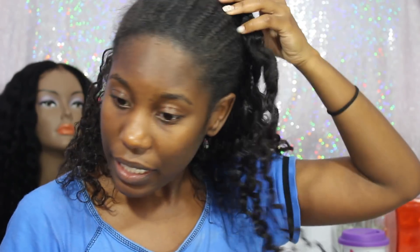Another question I received on my other takedown video was how do I keep my vein area and my edges so healthy. And that's just leaving it alone. A lot of people have these humongous leave-outs and they're flattening their leave-outs every day, trying to blend their leave-outs with the weave. And I stopped doing that a long time ago.